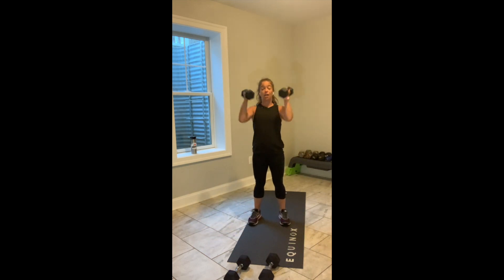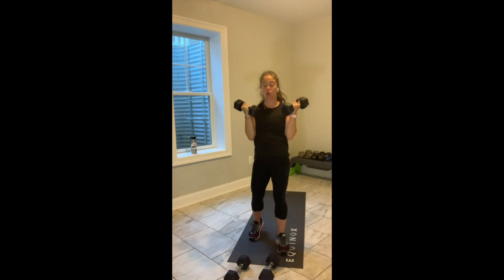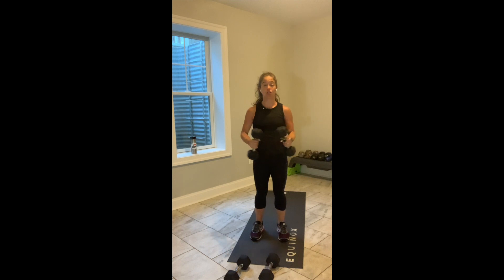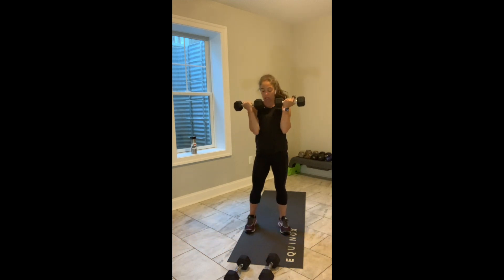Option number one is our Arnold press. Arnold press — fingertips face your shoulders, fingertips face the front. It's 30 seconds. 3, 2, break. If that's not your jam, give me a bent elbow lateral raise. Let's go.